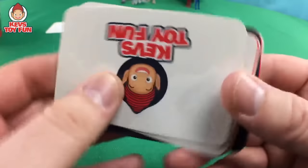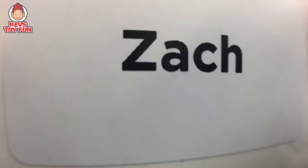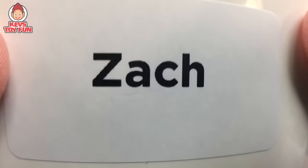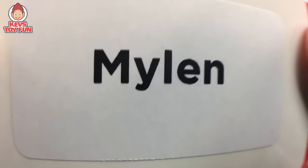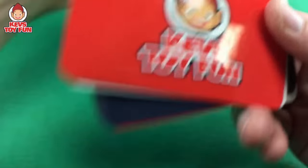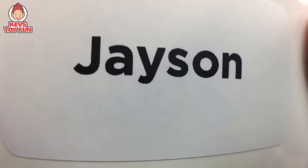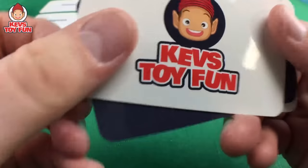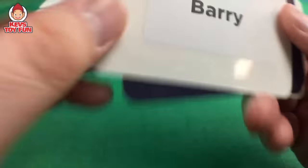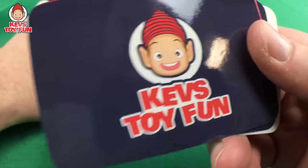Next name surprise is Zach! Hey Zach, what's going on buddy! Next name surprise is Mylon! Hey Mylon, what's going on buddy! Next name surprise is Jason — we got a lot of J's! Hey Jason, what's going on buddy! Next name surprise is Barry! Hey Barry, what's going on buddy! Big B! Next name surprise is Nora! Hey Nora, what's going on buddy!